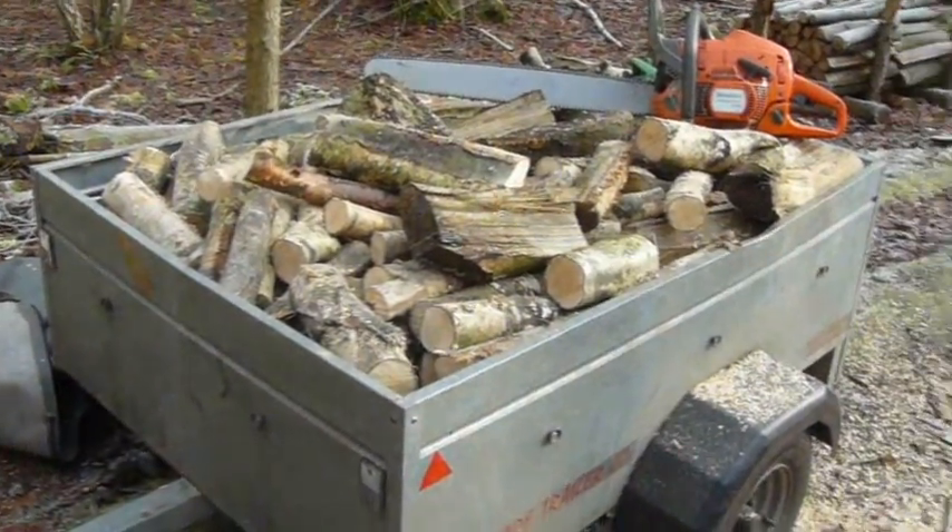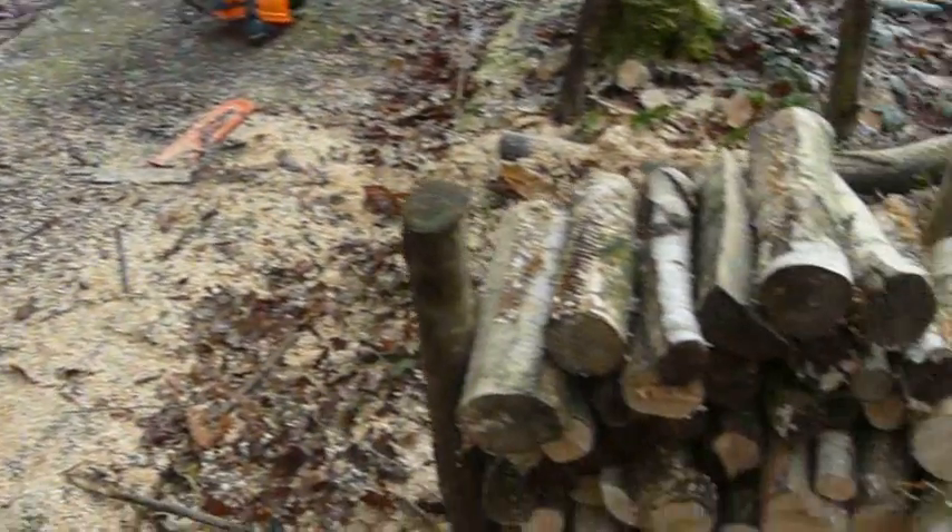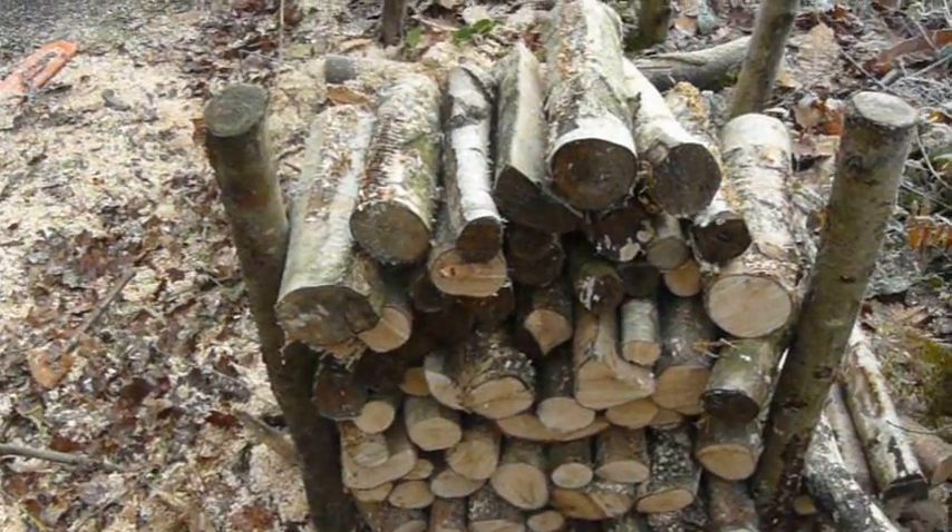There we go — one trailer full of logs, and a few there ready to start the next load off as well.